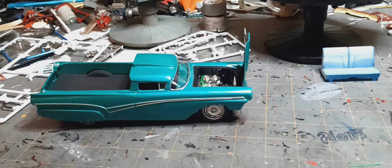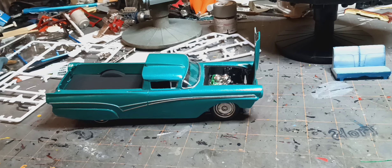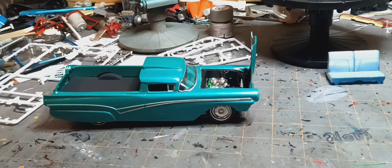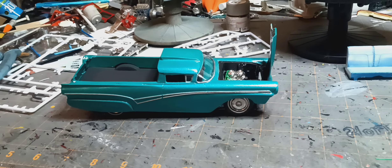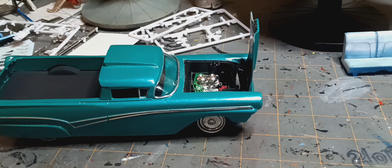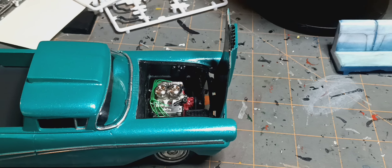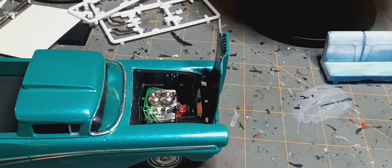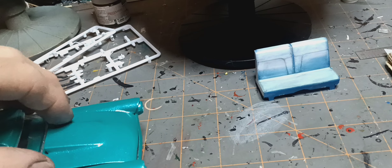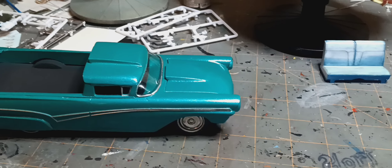Hello guys, Phil here at Horton's Hot Rod Shop, giving a little update on the Ranchero build. Put some paint on it today — last night actually. It's a turquoise color but for some reason it shows up blue on camera, almost the same color as the plug wires, and I don't know why the plug wires show up right.